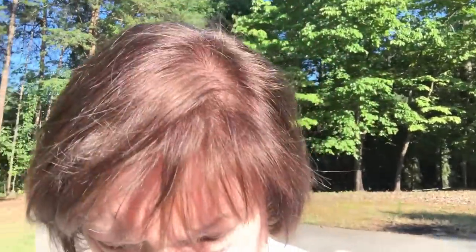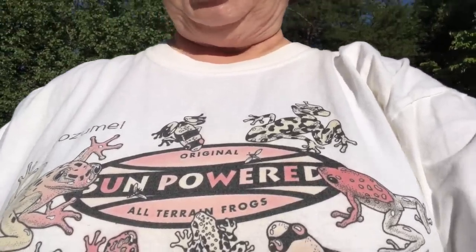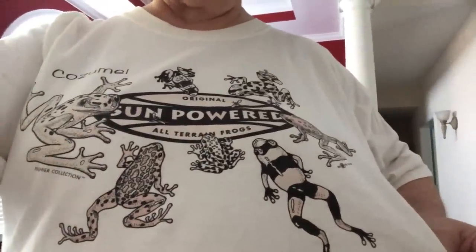This is a special little segment for Amy from Amy Loves Toads. We were on vacation a few years ago in Cozumel and I bought a shirt there as a souvenir — it actually changes colors in the sunlight. So I've come out to the sunlight so you can see my little shirt. It says Sun Power, but as you can see it's all toads — different kinds of toads in all different kinds of colors. Now back in the house, you can see the color is already fading — it'll just go straight back to black and white.